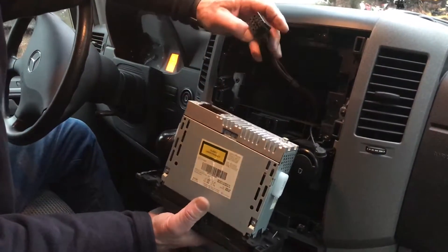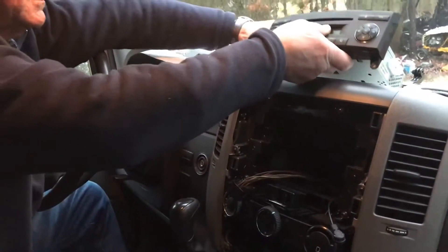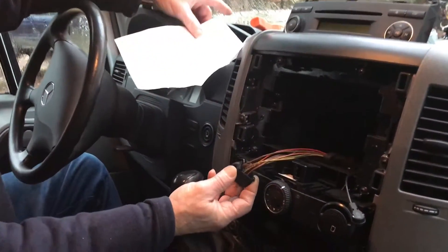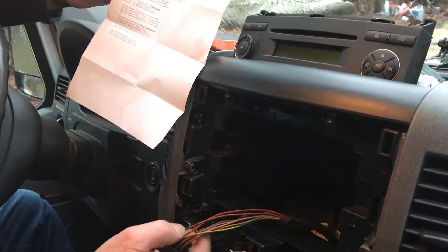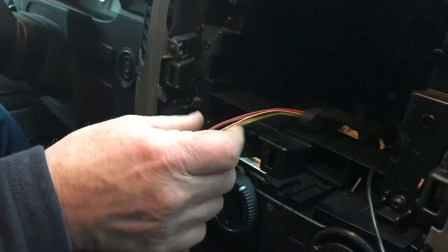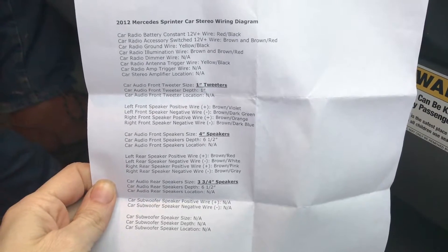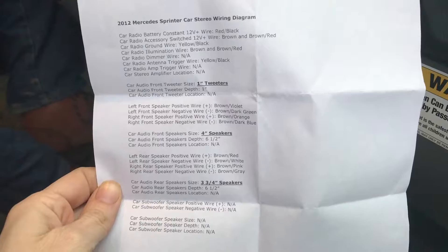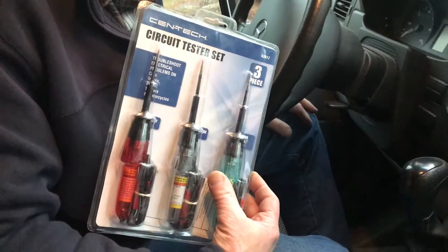Here's the radio popped out of the dash — the antenna connector and the wiring harness going to the factory radio. We're going to identify all the wires in the factory wiring harness and match them up to our new harness. We'll be cutting all these off and splicing them. We found this wiring diagram on the internet — you may want to pause it so you can look at it. We're going to use our circuit testers here.